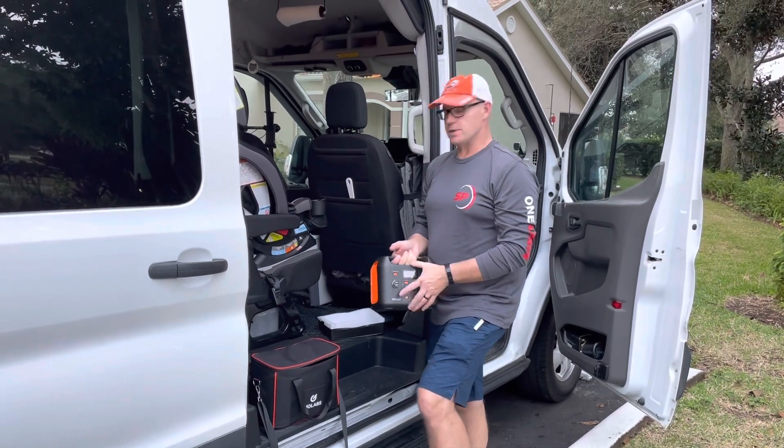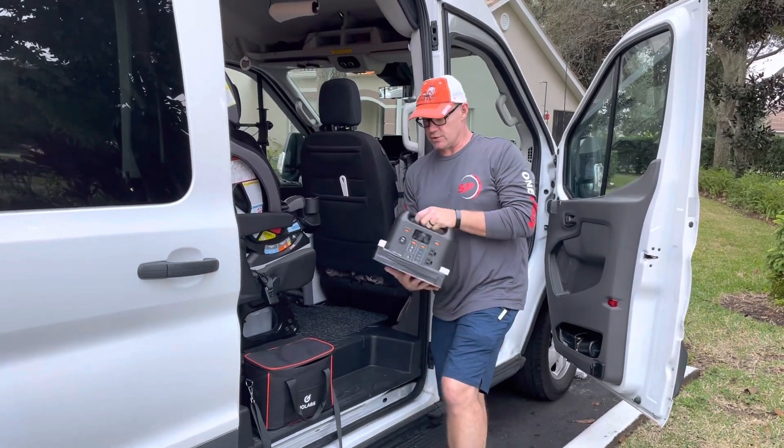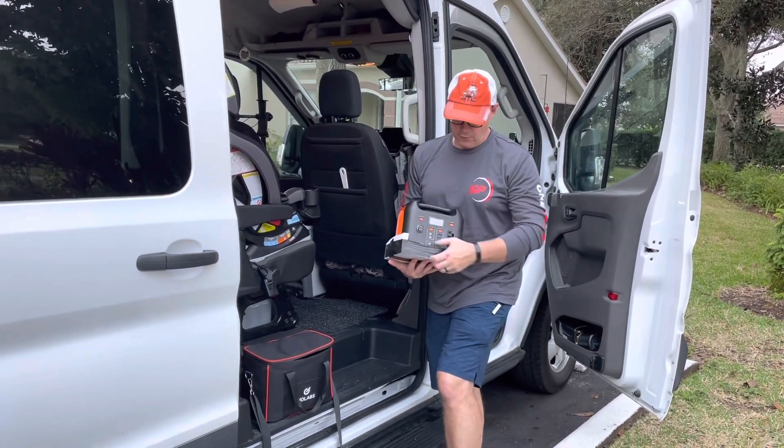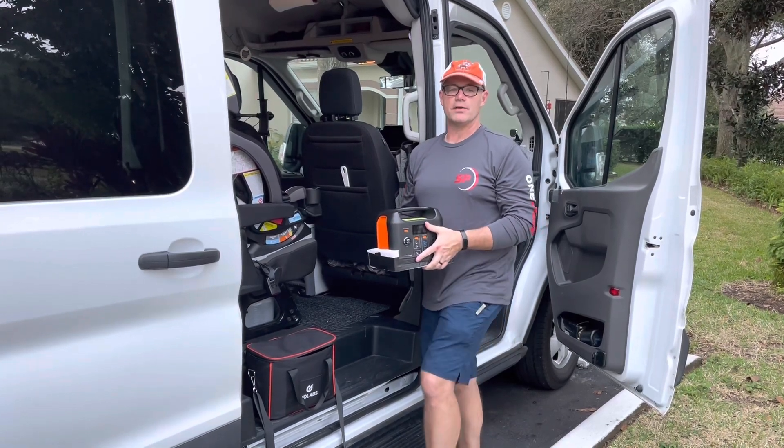A quick little tip: save the bottom of the packing and use it as padding. This is a trick I learned from somebody else — I cut the front open and then I'm able to store it, and it also takes away some of the shock on the generator.